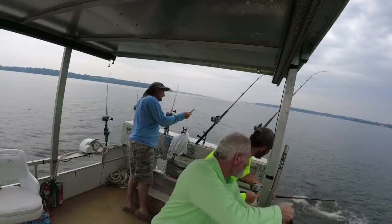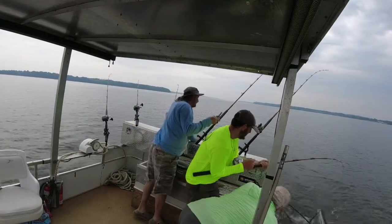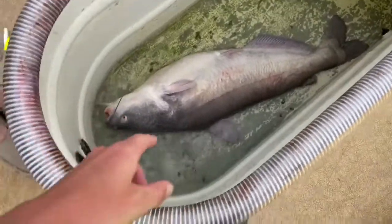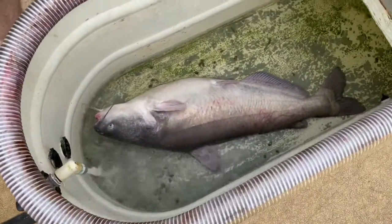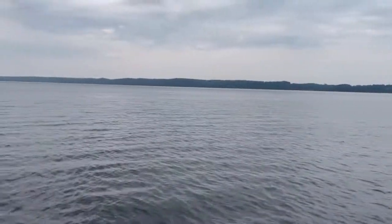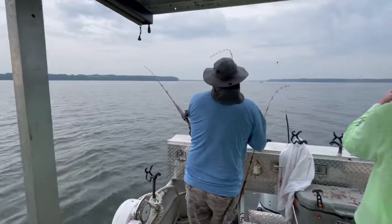That's a nice fish. Wow. Look at my hand. Check this out, guys — this is probably about a 30-pound catfish right there at the back of the boat. We're out here fishing on the Tennessee River and we're already wearing them out. Dad's all hooked up here, got a good one.